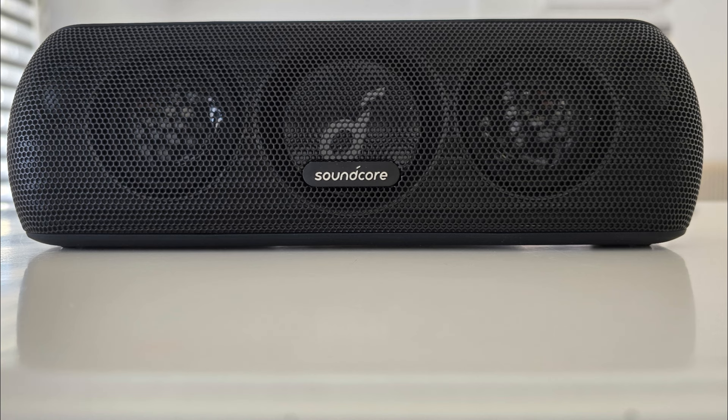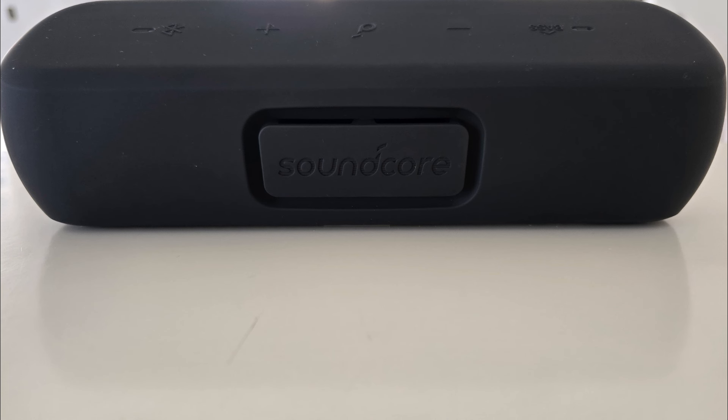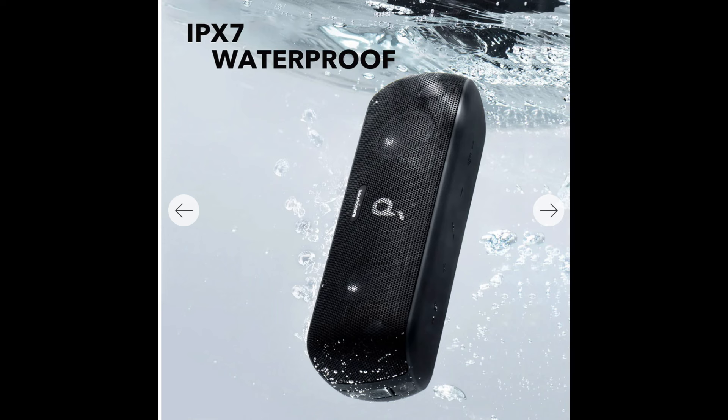Hey everyone, welcome back to the channel. Today, we're taking a closer look at the Anker Soundcore Motion Plus Bluetooth Speaker. This little powerhouse has been getting a lot of buzz, so let's dive in and see what all the hype is about.